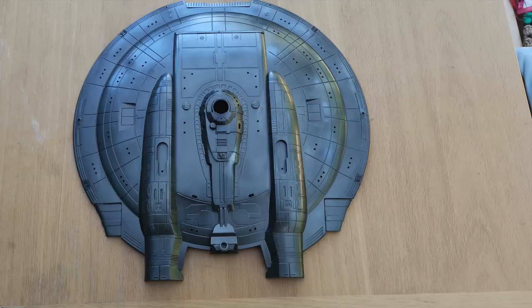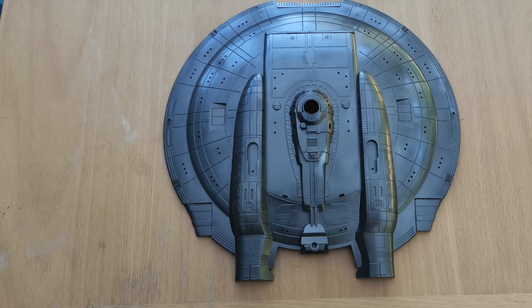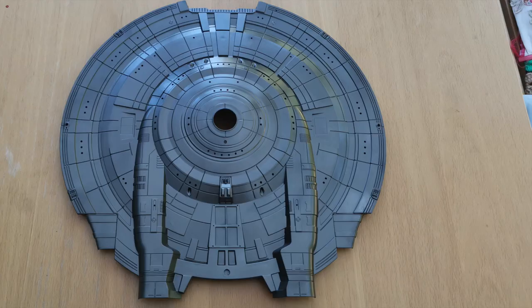Then I moved onto the outside, which received its own coat of black primer. And once fully dried and cured, I painted the outside with Vallejo Exhaust Manifold from the new Metallics range.